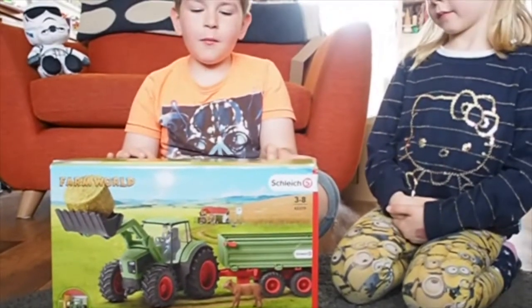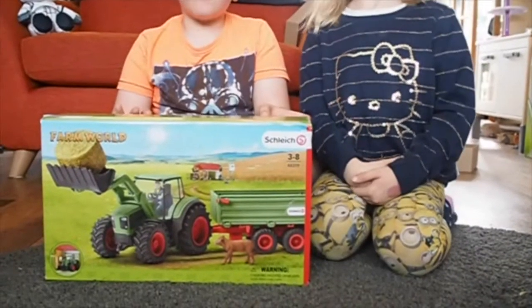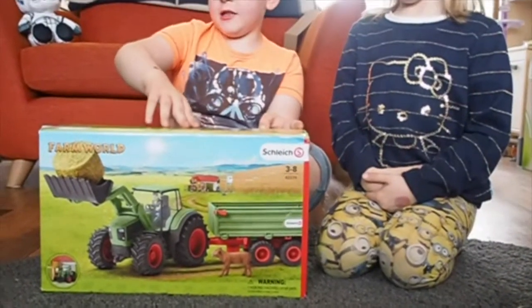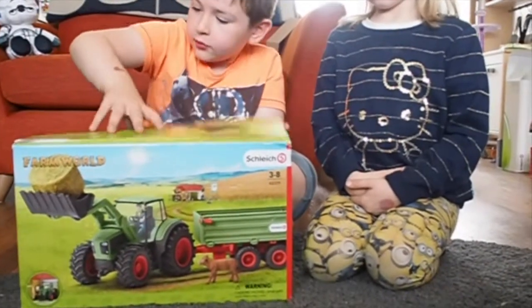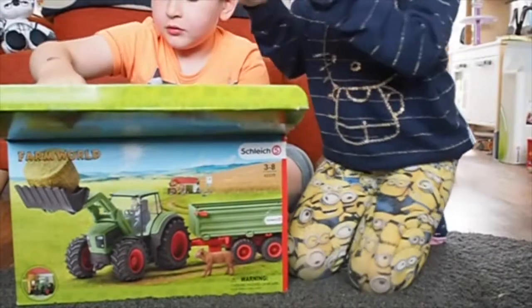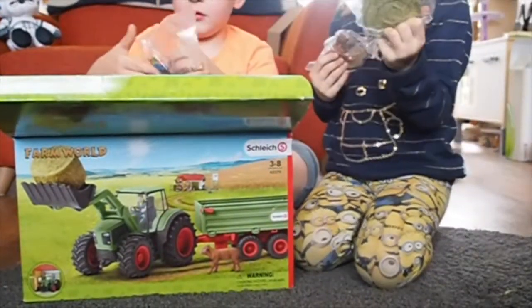I have got the Farming Tractor with Trailer Slike Set from the Farm World Playsets and I'm about to open it up. This is a big cow — bigger than I thought it was. That's a big slot of hay.